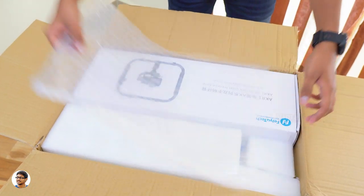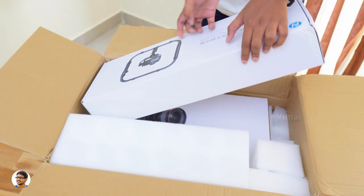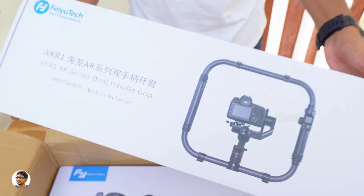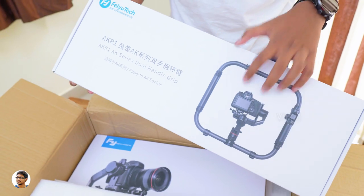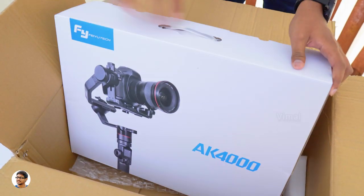Looks like the company has also sent some accessories along with the gimbal. Guys, it's a dual handle grip for the AK-4000 — this is a very special accessory and is entirely made of carbon fiber. Below that we've got the Futech AK-4000 flagship gimbal for DSLRs — it's quite a big box and definitely feels heavy in the hand.